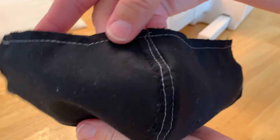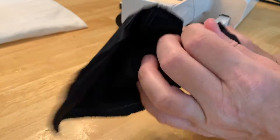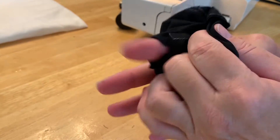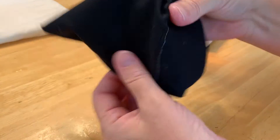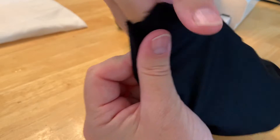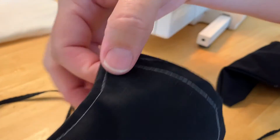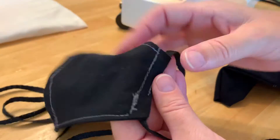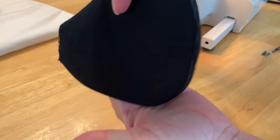Pull it through — pull it right side out. You can iron it, iron these seams flat. Run a final stitch down the front and a final stitch on each side, and also down the center. Once it's all ironed, I run a final stitch down the front and on each side, then stitch right here and run the shoestring through. Once ironed down, it's already taken the shape of the mask.